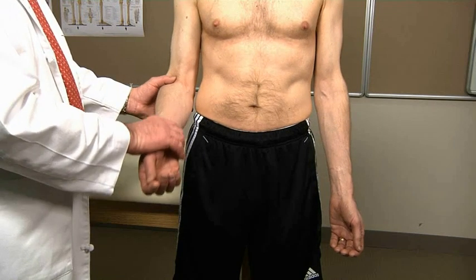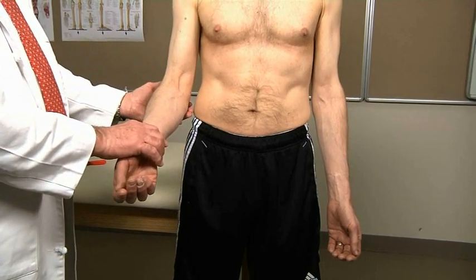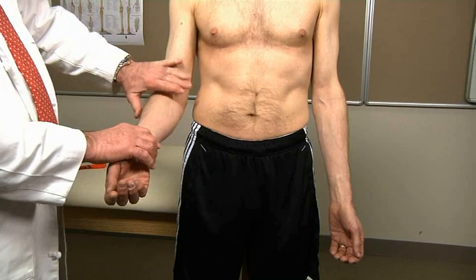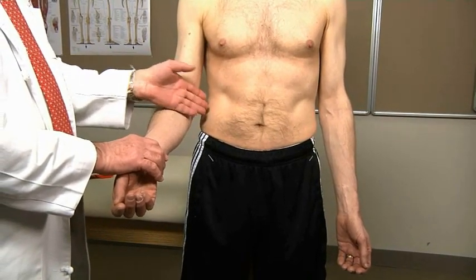Inspect all aspects of the elbow for gross deformity, redness, and swelling. Gently feel for warmth and to detect subtle swelling. Compare your findings to the unaffected side if necessary.